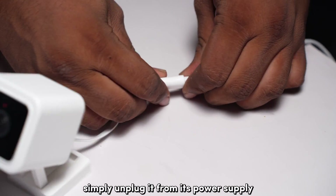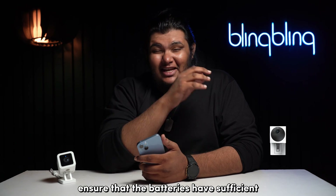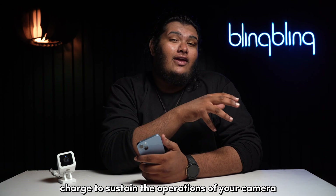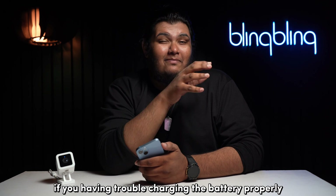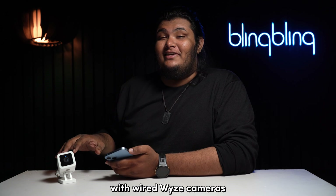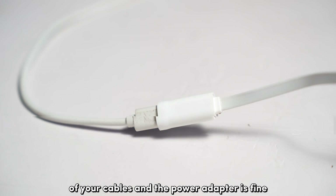To power cycle your WISE camera, simply unplug it from its power supply and plug it back in after a few seconds. For the battery-powered versions, ensure that the batteries have sufficient charge to sustain the operations of your camera. If you're having trouble charging the battery properly, consider replacing the battery pack. With wired WISE cameras, make sure that the condition of your cables and power adapter is fine.